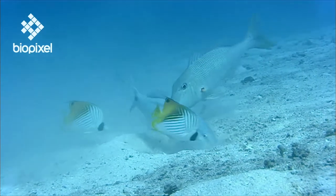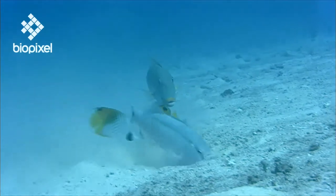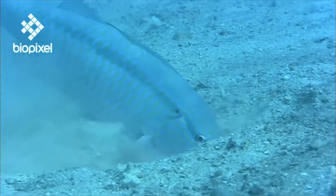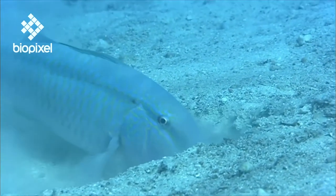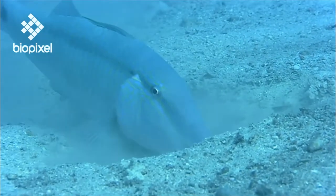Probing and rummaging through sand and rubble, the nimble barbels search for the scent of prey. Once found, the mouth plunges into the sand and the unsuspecting animal is swallowed whole. Any sand consumed along the way with the prey gets flushed out through the gill slits.